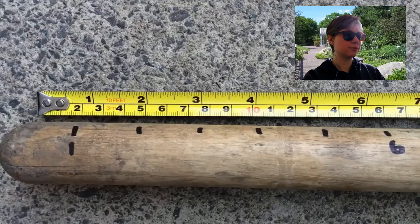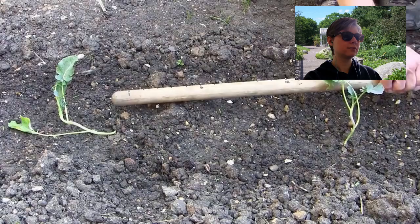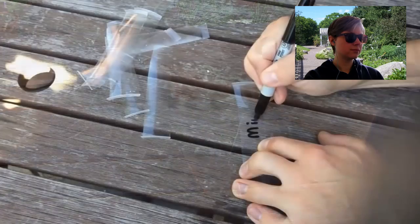Turn a long-handled tool into a measuring stick. Lay the tool on the ground and place a tape measure next to it. Using a permanent marker, write measurement marks onto the handle. When you need to space plants a certain distance apart, you'll already have a measuring device in your hand. Rejuvenate old plastic labels by rubbing with sandpaper — permanent marker will be rubbed away quite easily and you'll get several years of use out of them. Or make your own labels.